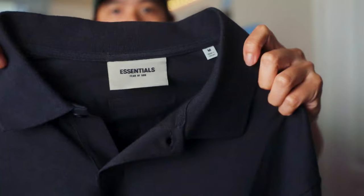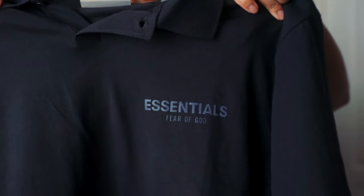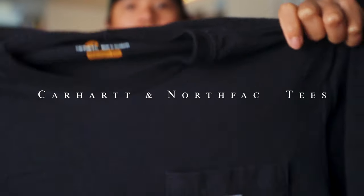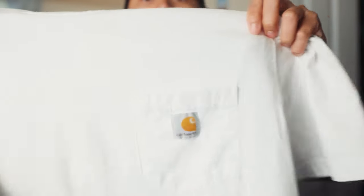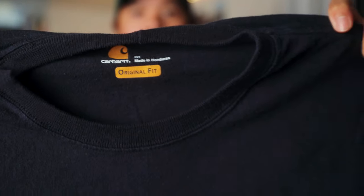Stay tuned as I plan to make a separate video just on how I style polo shirts. Next up, I got a few Carhartt and North Face tees, which I bought fairly cheap on clearance. I bought them larger than my usual size to achieve that oversized look and fit. I bought three colors of the Carhartt — white, black, and gray — to keep it simple and easy to pair with anything.